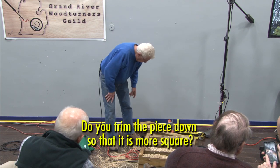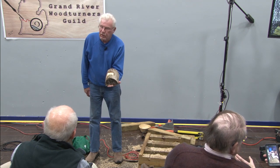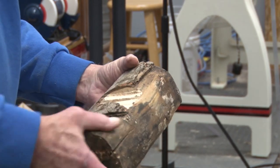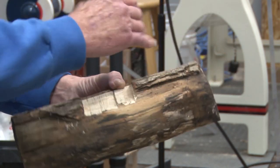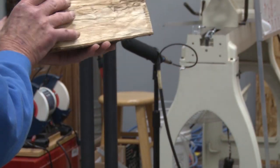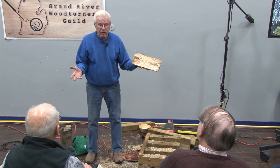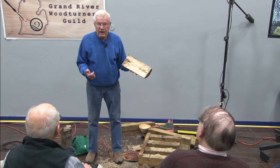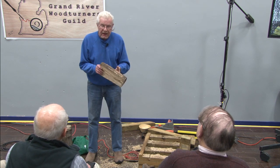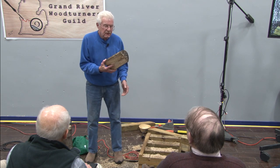Someone asks: do you trim that piece down so it's more square? At the point we're at right now I could take this over to the band saw and make it more equal. Right now it's distorted. If I wanted it totally round I would make the diameter the same all around, but when it's on the lathe I can get rid of a lot of that right on the lathe — trim it down wherever I want. I like the lathe, that's why I got one. I happen to like more of an oval bowl, longer than it is wide, kind of like a tray.